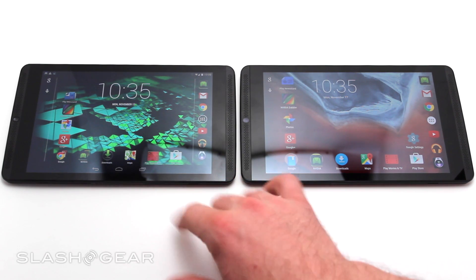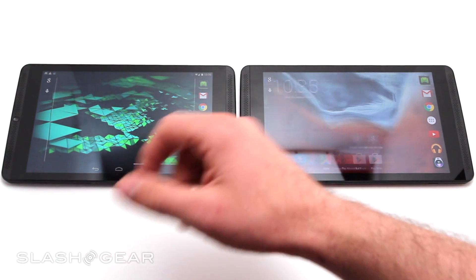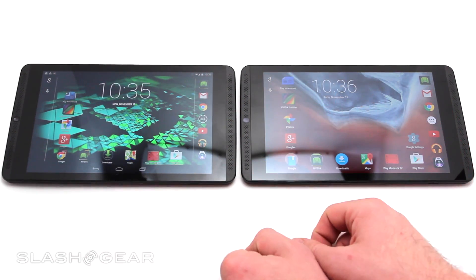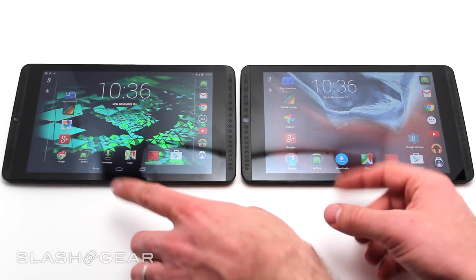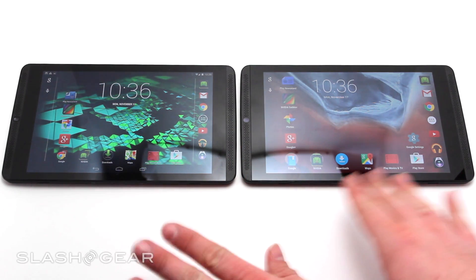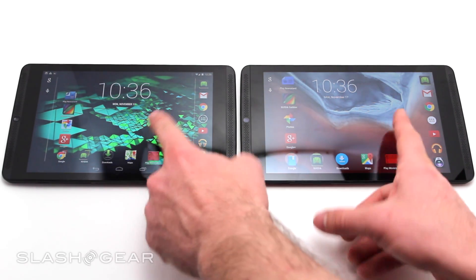The newest update before it was updated to Lollipop. Now what we are going to do here is some basic tests just to show you how fast the device is going, one compared to the other. Most of the time you are going to see them end up looking really similar. The biggest differences in the UI right from the beginning you'll see are in the amount of space you have between icons.